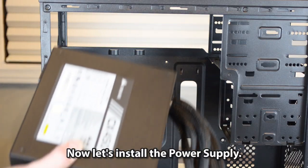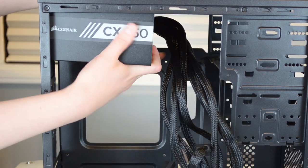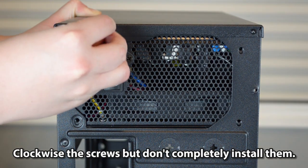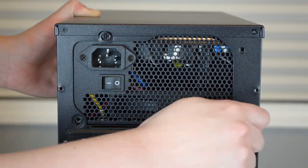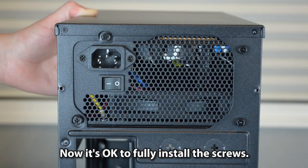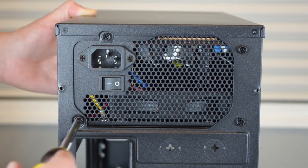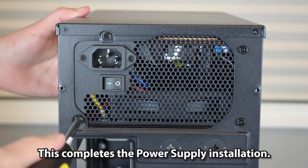Now let's install the power supply. Use the four power supply screws provided with Corsair's 450W 80+ Bronze. Clockwise the screws, but don't completely tighten them yet. Now it's okay to fully install the screws.